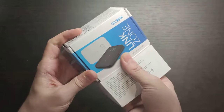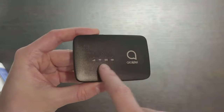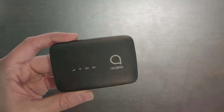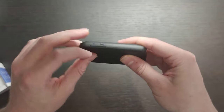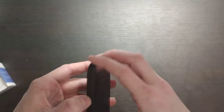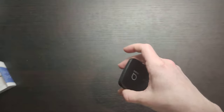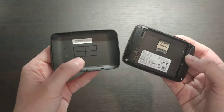Let's open it up and see. So we have the Alcatel device here. It has four LED indicators: battery, SMS, Wi-Fi, and connection to the internet. You have a micro USB cable and two buttons — a power button and a WPS button.